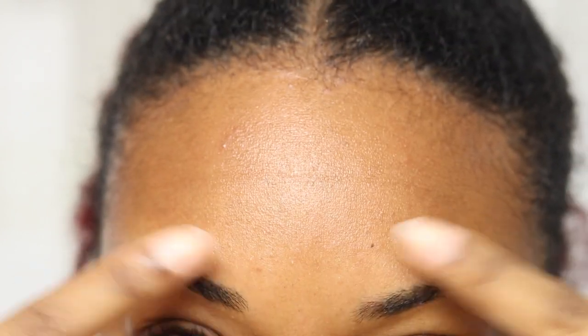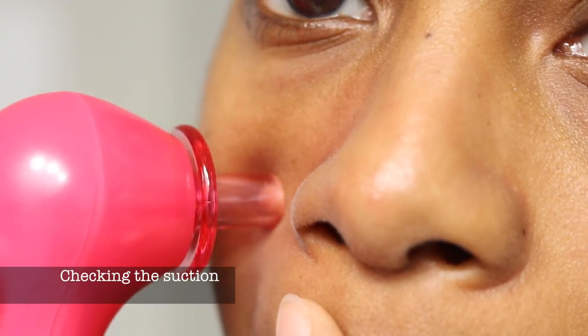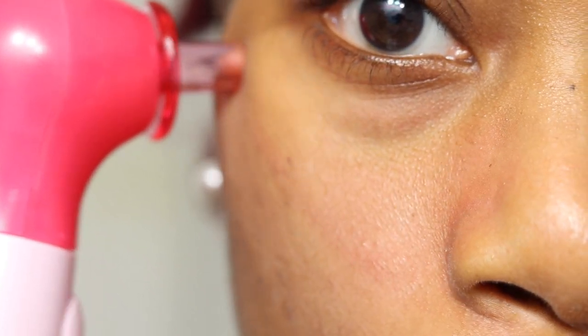Alright, so you want to vacuum outwards and upwards. You don't want to vacuum going downwards. I'm already getting red — if you guys can kind of see that. Stay away from your eyes. As you guys saw, it was pulling my skin, so make sure you stay away from your eye area.